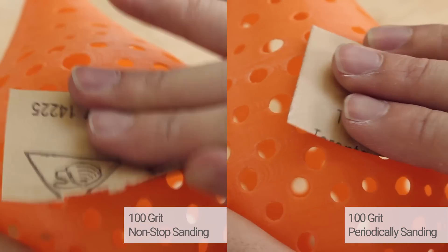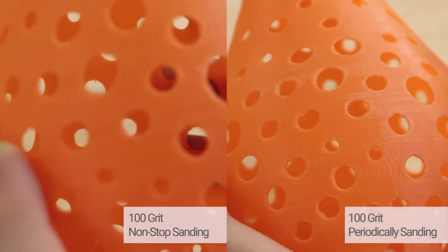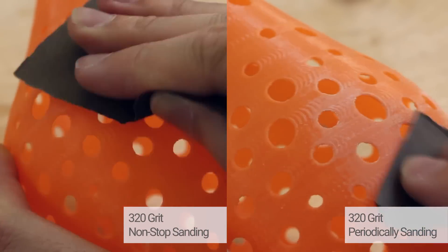I can feel the PLA heat up on both methods, but it is less hot when periodically sanding. I can also feel the PLA soften under the heat. This is the same when using 320 grit sandpaper.